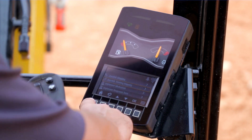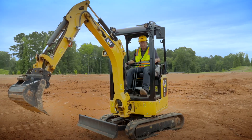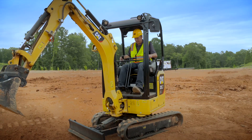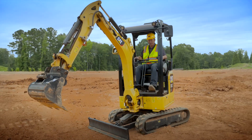Hit the home button. Now even though we're still in stick steer, the right-hand joystick is now the blade control. To put it in float, lean forward on the joystick and hit the trigger underneath — you're now in float.